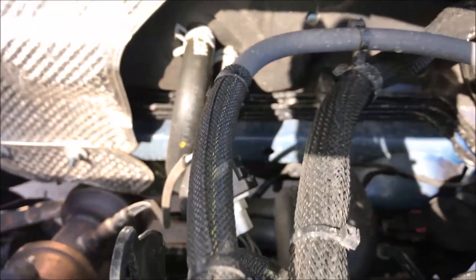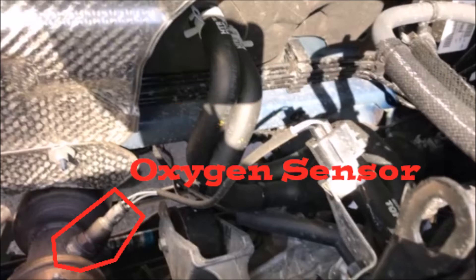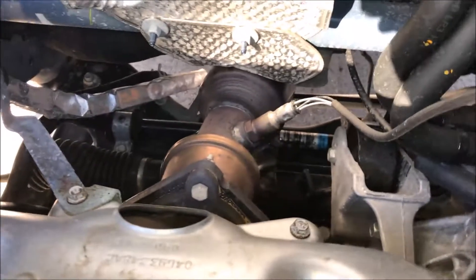Going along the right side of the engine, we have a couple of fuel lines. We'll freeze frame here in a couple seconds and identify these parts. Looking at the view of the firewall, we have a couple of brake lines, the fuel line, the evap line, the oxygen sensor, and a couple of radiator lines going in and out for the heater core.